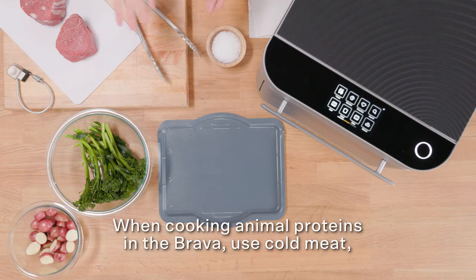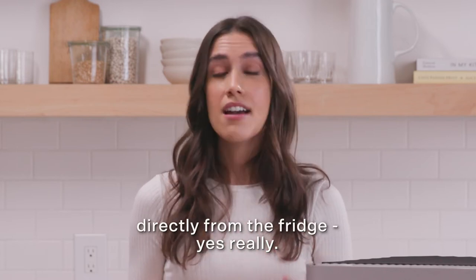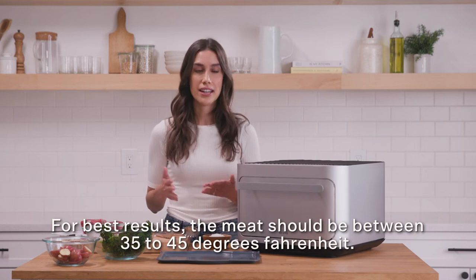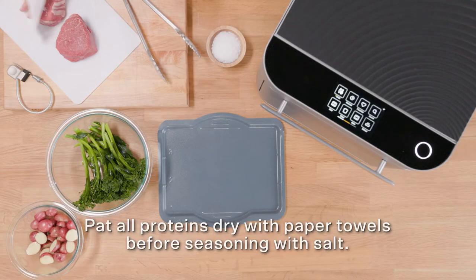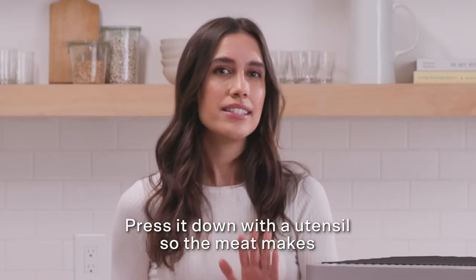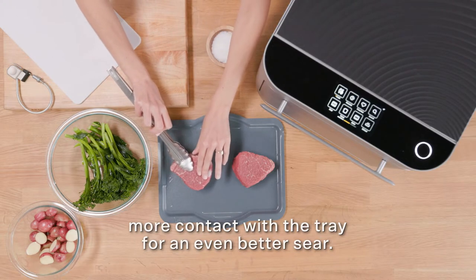When cooking animal proteins in the Brava, use cold meat directly from the fridge — yes, really. For best results, the meat should be between 35 to 45 degrees Fahrenheit. Pat all proteins dry with paper towels before seasoning with salt; this will help achieve a beautiful sear. Press it down with a utensil so the meat makes more contact with the tray for an even better sear.